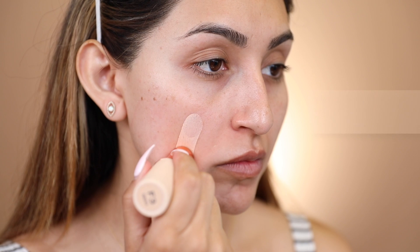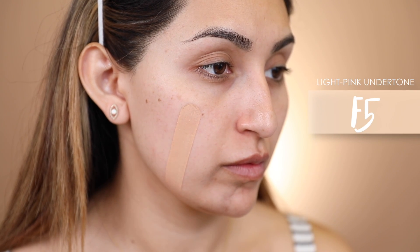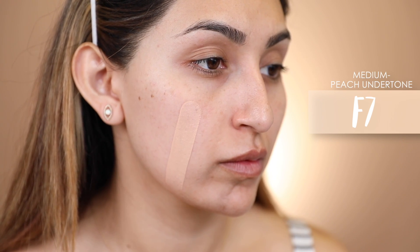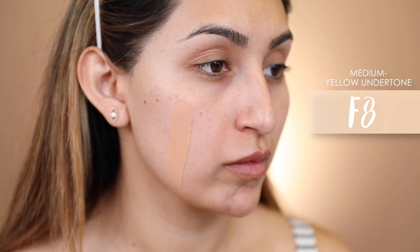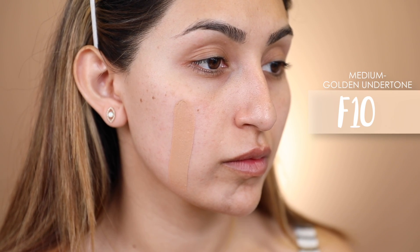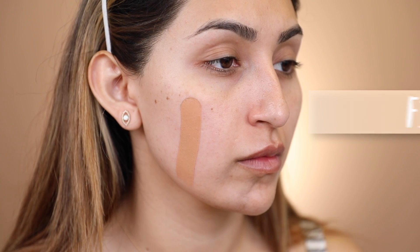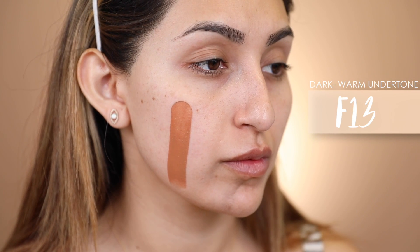They carry 18 shades of this foundation, going from F1 all the way to F18. On their site it says: launching in 18 shades, a range of undertones. The fast base foundation quickly perfects, contours, and highlights your complexion. The easy-to-apply stick formula melts into the skin and blends seamlessly to leave a fresh and dewy finish. All you have to do is twist it up, swipe it on your face, and blend it out with your fingers, a beauty sponge, or your favorite foundation brush. This foundation retails for $9 on revolutionbeautyusa.com or on Ulta's website.